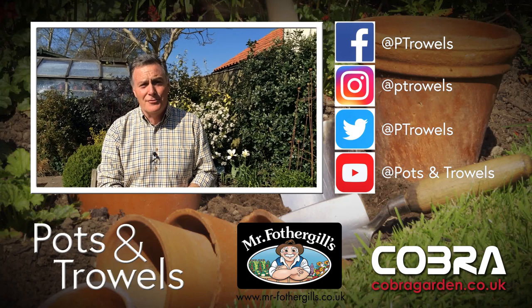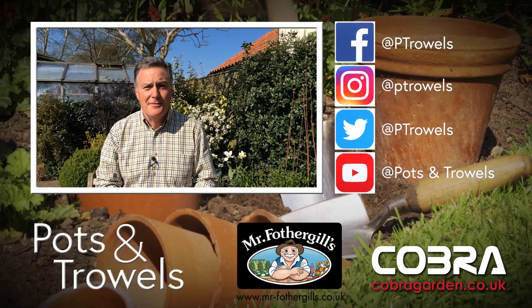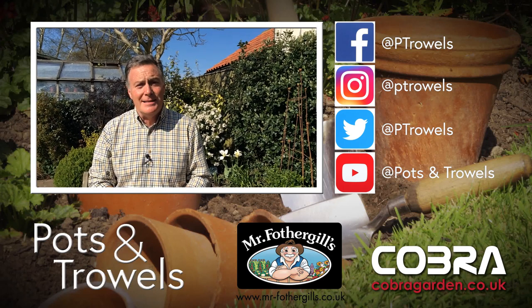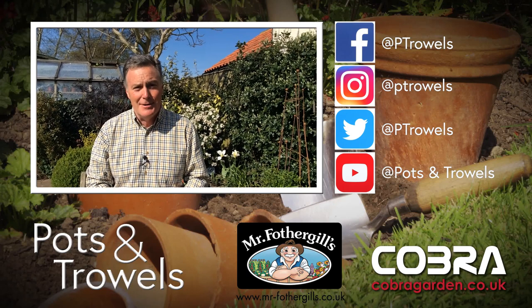Thank you for watching Pots and Trowels and for telling your friends about it — remember it's free to follow us on Facebook and subscribe on YouTube. Next time I'll be back in the veg garden planting the dahlias that I lifted in the autumn. Until then, keep safe and keep gardening.